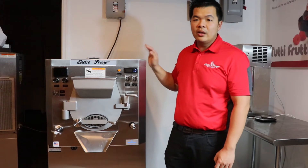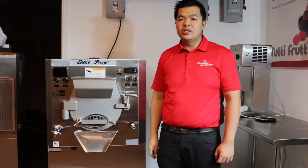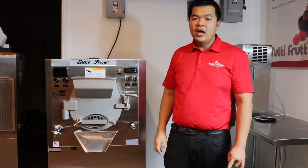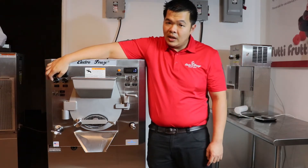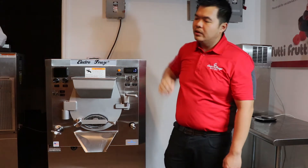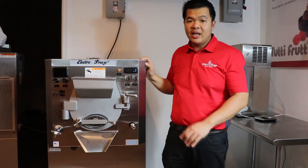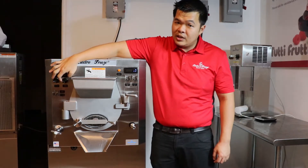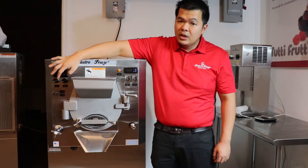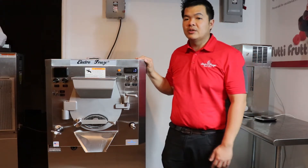I want to introduce you to our ElectroFreeze B12V Batch Freezer. Our three gallon batch freezer features viscosity control and variable motor speed controls. Our viscosity control allows you to never over freeze your product — once your product reaches the right thickness, the batch freezer will automatically shut off. Our variable motor speed control lets you adjust the RPMs of the motor so you can make gelato, Italian ice, hard ice cream, and frozen custard.